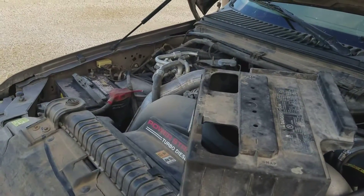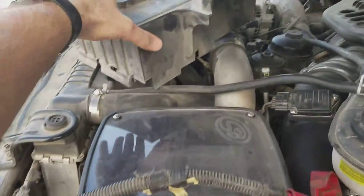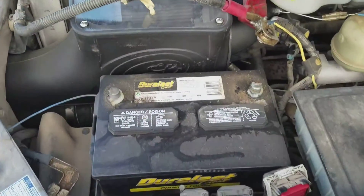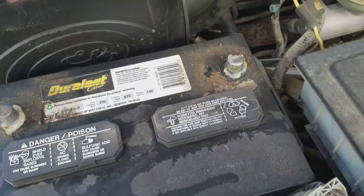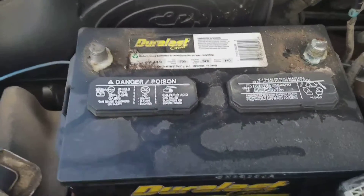Started off by disconnecting my negative battery terminals. I still have the battery cover that just sits on top of the battery, so because of that I had to disconnect the positive cable also. Obviously you don't let the positive cable touch anything because the other side is still touching the positive post.